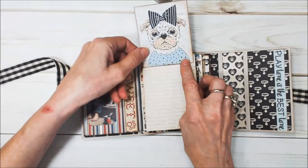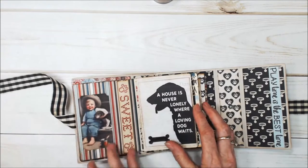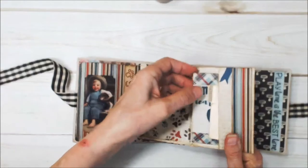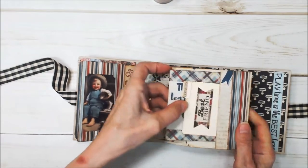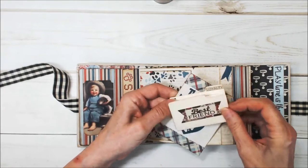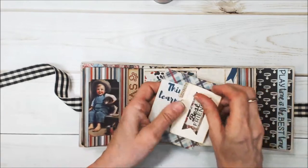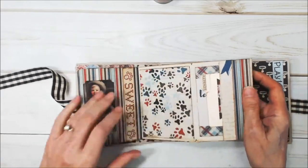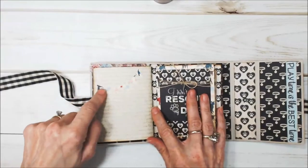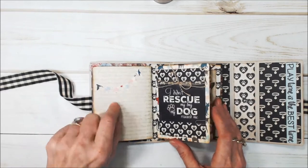Here is another flip up with that cutest little image — I just love that. This folds out, and there are two little tags in here in that cute little file folder. That's a CIVX file folder from years ago, and I just stamped where you could do a little journaling. This is design paper. Then this is an Eileen die from a while ago — it's banners.